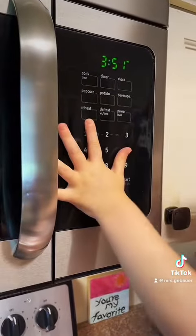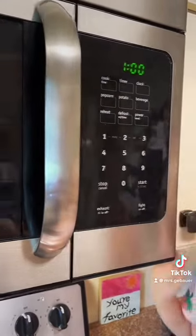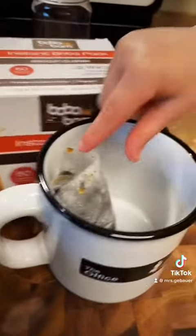Push one. One. Can I take it out? It's hot.